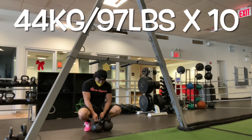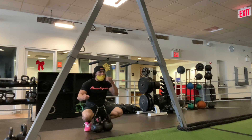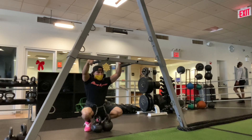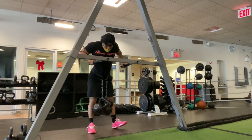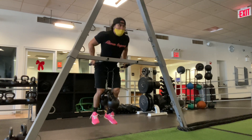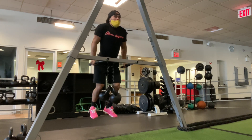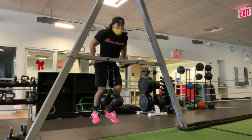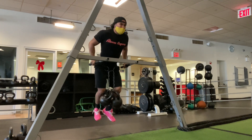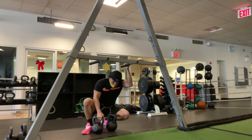Now we go up to 44 kilos, 97 pounds, for 10 reps — just about 100 pounds, a little shy. Rocking that Hakeem Supreme shirt, so big shout out to Hakeem Supreme. If you haven't seen that video I shot with him over the summer, we actually did weighted dips then as well. Big shout out to him — calisthenics pro, IFBB pro, nationally ranked bodybuilder.